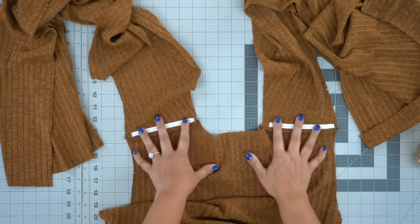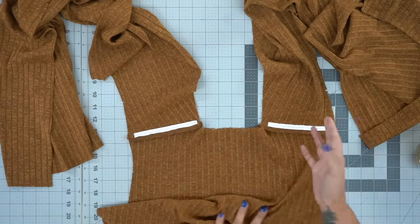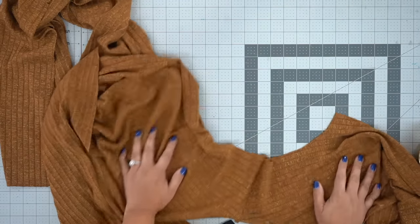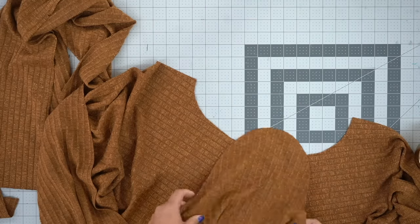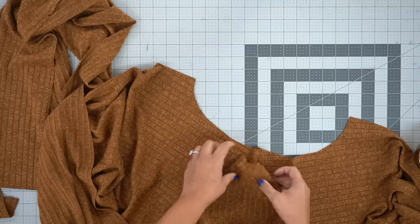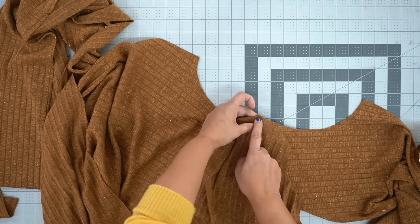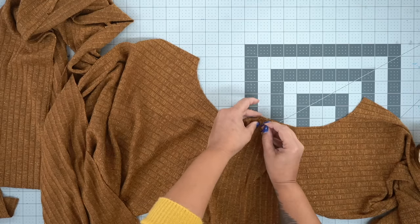Once your shoulders are pressed, we're going to grab our sleeve. If you've read the pattern instructions, they have you sew up the sides and then insert your sleeve. But I like to do my knit sleeve using the flat method. With right sides facing, I'm going to pin first at the shoulder — match your shoulder seam to that little dot that should be on your pattern piece. It's really important to transfer those dots.